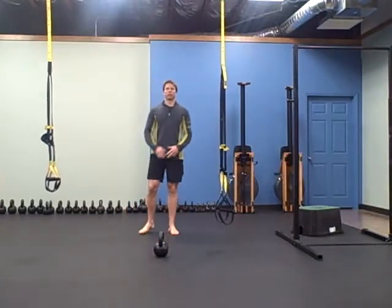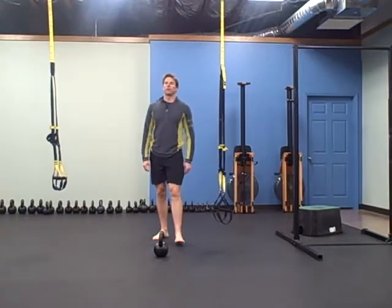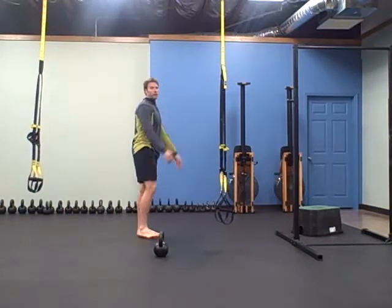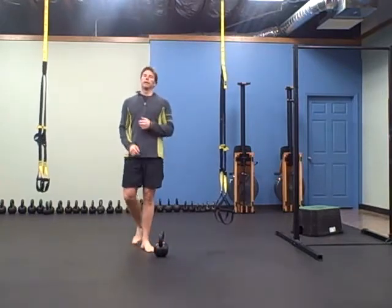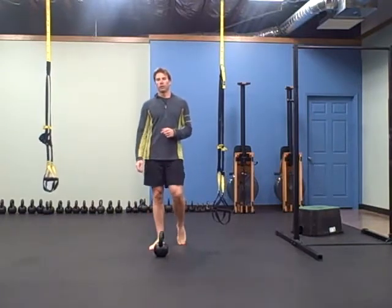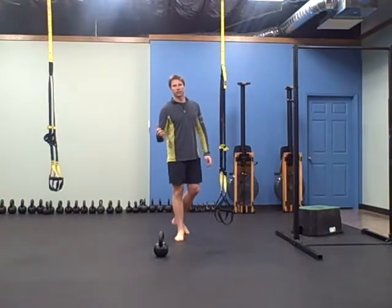Next one is the star jump for some extension. It's a good full body warm-up, so you want to extend in your shoulders, not your back. So it's not a low back extension, it's for your shoulders. You can do three rounds of that warm-up. The workout is 45 seconds on, 15 seconds off, three rounds. There are seven exercises, three rounds — 21 minutes total: 45 seconds of work, 15 seconds of rest.